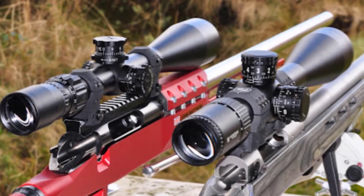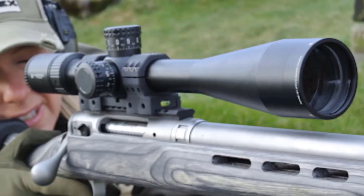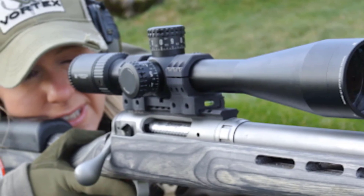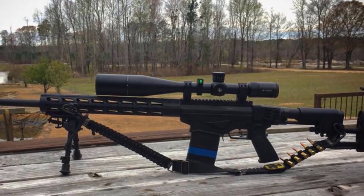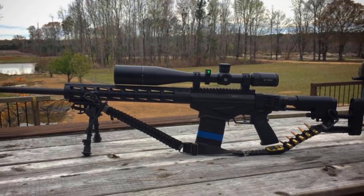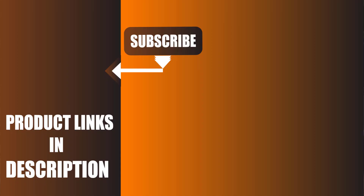Thanks to its multi-coated ED extra-low dispersion glass, you will also get unprecedented resolution and clarity even at very long range. This scope remains in the lightweight category and is easy to carry. It is manufactured with top-grade aluminum, making it shock and impact-resistant, fog-resistant, and waterproof for all weather conditions. We upload survival product review videos every single day, so don't forget to subscribe and click the bell icon for upcoming video notifications.